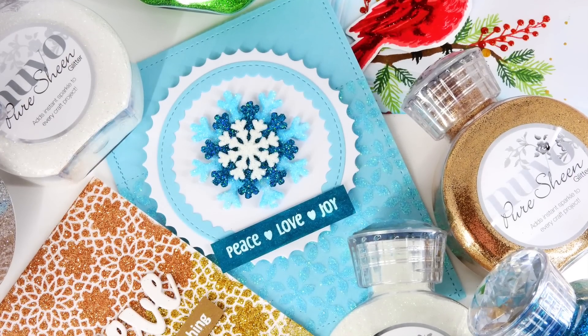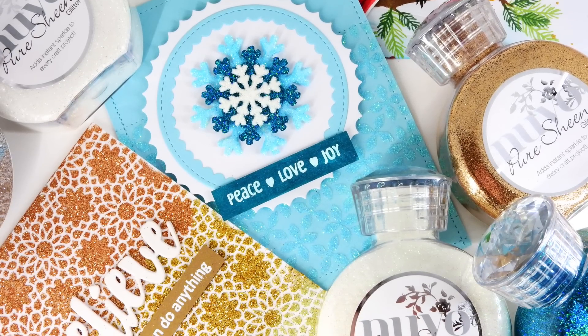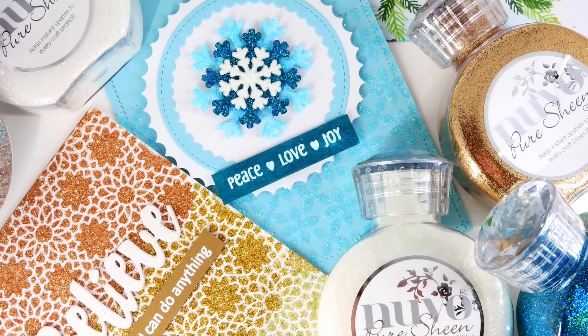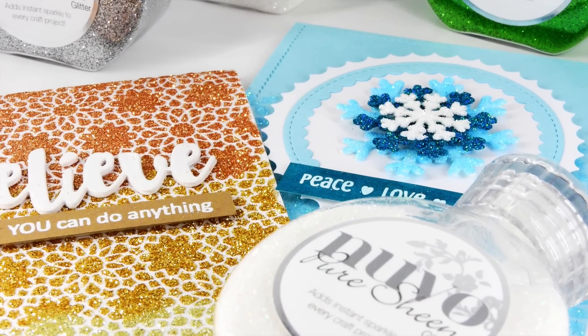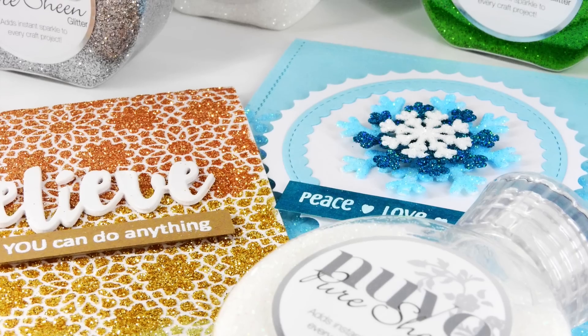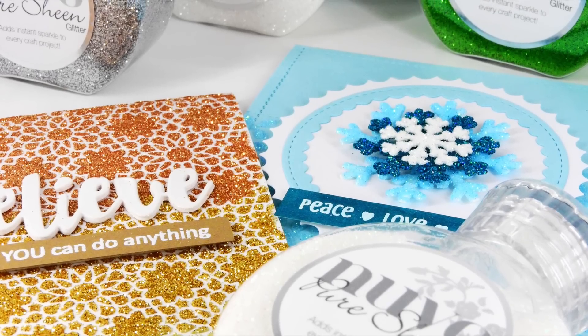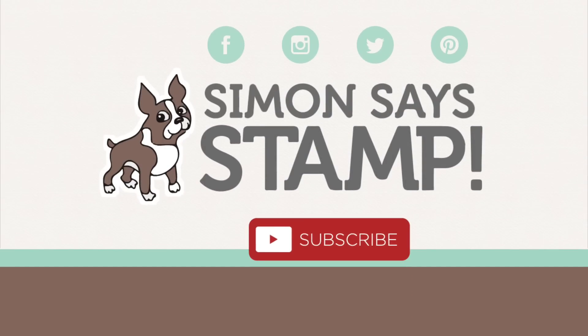I hope that has given you some inspiration on how to use the Nuvo Pure Sheen Glitters. There are so many ways that you could use these glitters, and this is just the tip of the iceberg on the techniques you could create. If you have any questions, please leave them in the comments section below, and head on over to the Simon Says Stamp blog where you can get more information on the Tonic Nuvo line. Thanks so much for watching — we'll see you again soon.